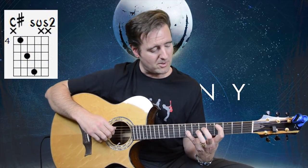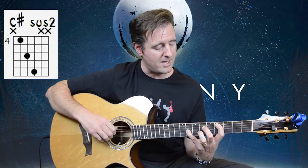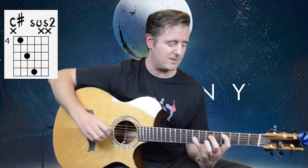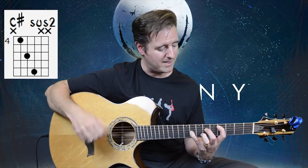Let's take a look at the chord shape we're going to be moving vertically and horizontally up and down the neck for the intro and verse parts. That's a C-sharp sus-2. I've got my first finger on A4, the 4th fret of the A string, second finger on D6, and pinky on G8. Very haunting chord, very wide intervals, and quite a handful if you're not used to playing it. You might have to practice that stretch.